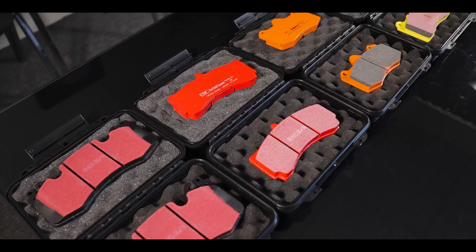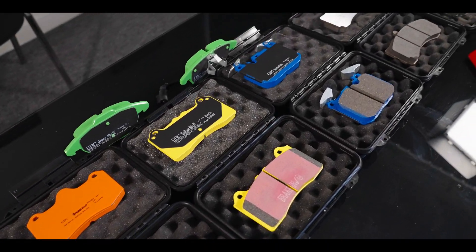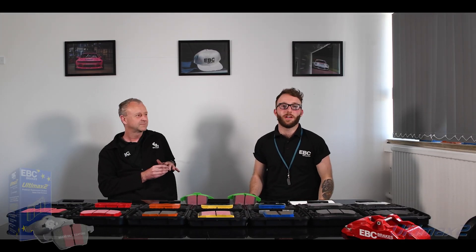Steve Payne here — I'm the Research and Development Manager. We're going to introduce the full range of automotive friction materials, starting with the standard black OE replacement pad right through the range to full track race material. So I'm going to be asking Steve some of the most frequently asked questions about our pad compounds and he's going to give us the answers. Let's get into it. Welcome to the EBC Brakes Tech Talks series — today we're going to be talking about our Ultimax compound.